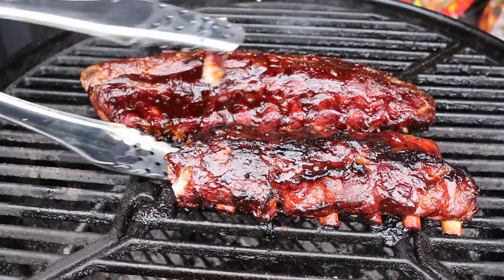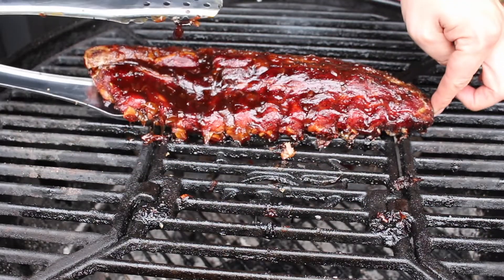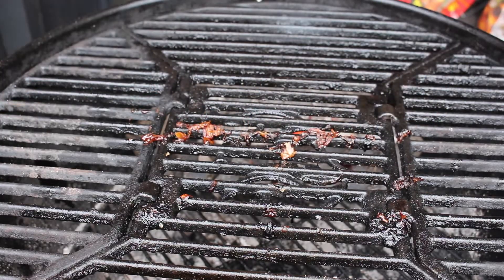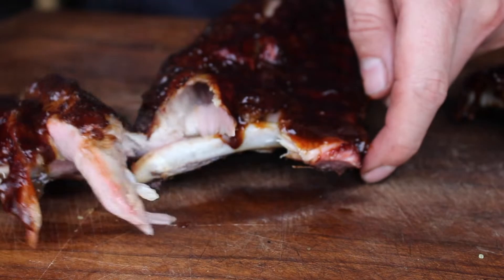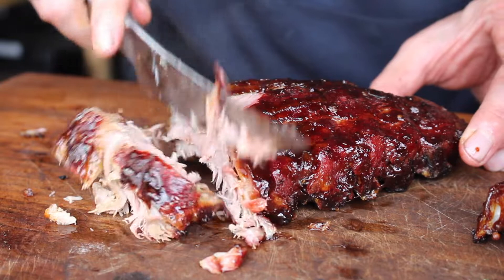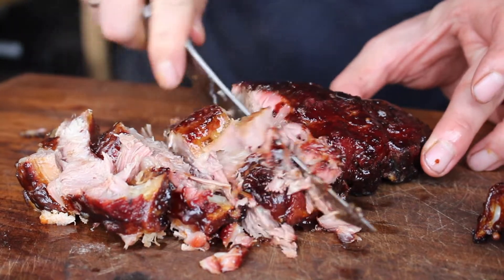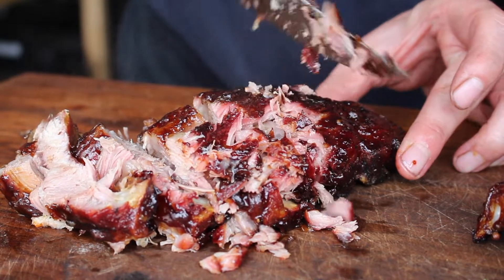They are very, very soft. A lot of viewers like fall-off-the-bone ribs, but I'm not a big fan — for me those are a little overcooked. I like them soft but with a little bite — it's good to know why you have teeth! They are really full of flavor: barbecue sauce, smoke flavor, and they only took three hours. Anyway, it tastes awesome — please hit that like button and subscribe. Thanks for watching, I'm out!